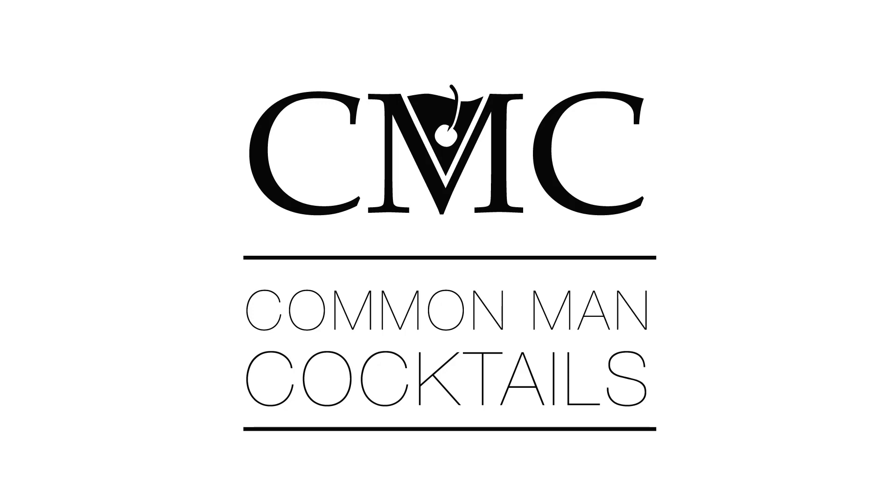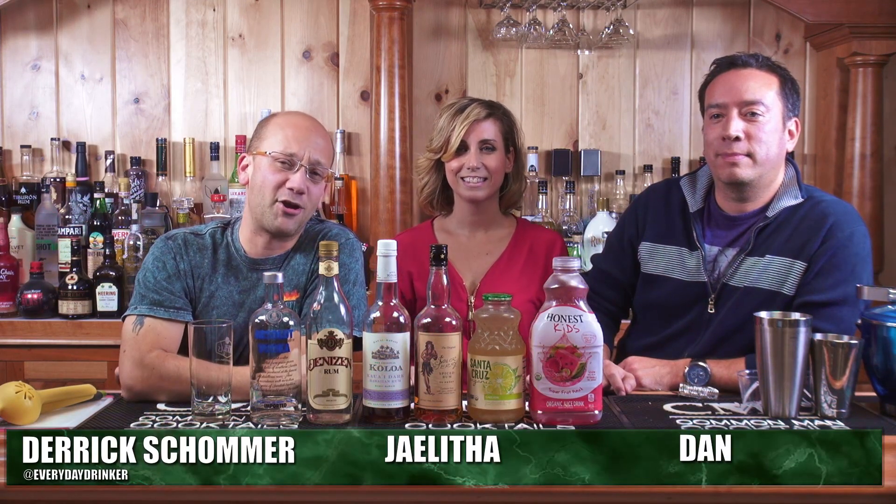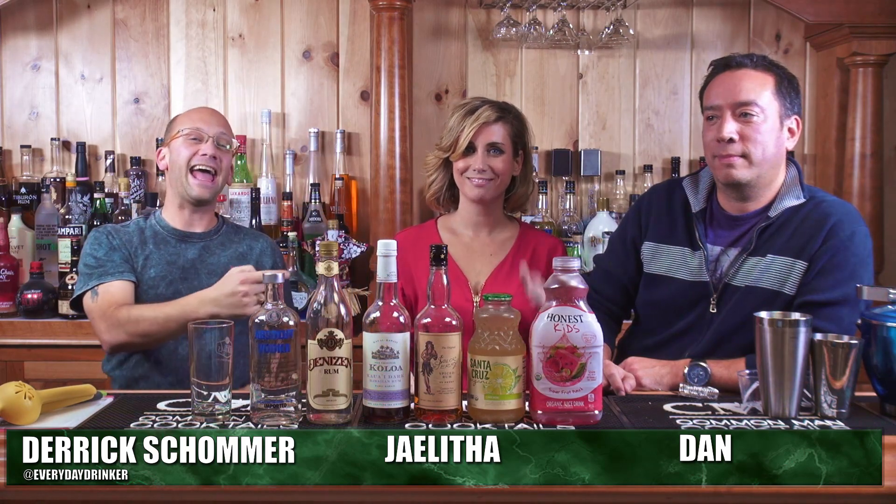Today we're making a cocktail that doesn't have Ian in it. How crazy is that? But we got these guys, so it's going to be awesome still. Welcome to ComNet Cocktails. I'm your host, Derek Schover. I've got Jalitha and Dan.